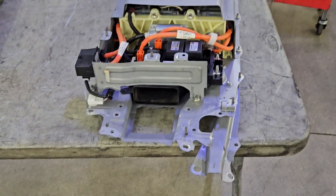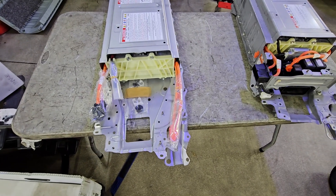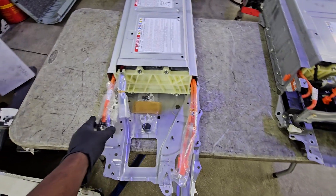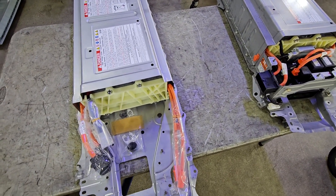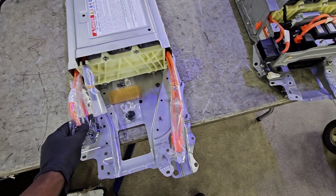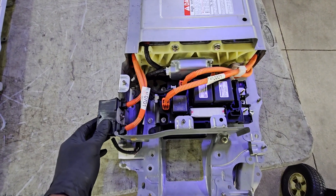Here's the battery that came out of the vehicle with the relay blocks — everything's still intact. On the left is the brand new battery from Toyota. When it comes from Toyota it arrives insulated with plastic bags, and there are some things we're going to have to transfer over.